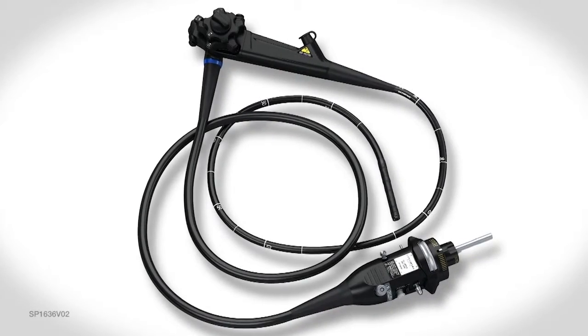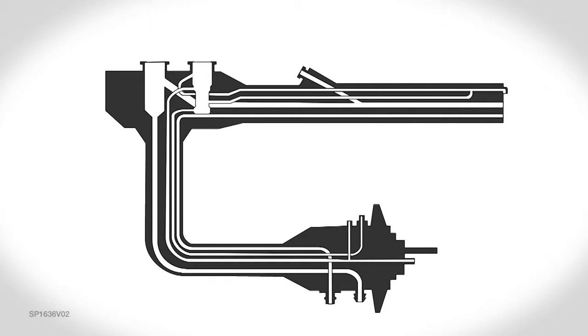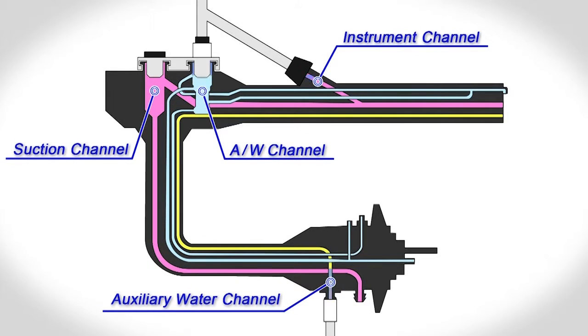Endoscopes are designed with several internal lumens. The lumens of Olympus endoscopes require specific levels and concentrations of detergent, rinse water, high-level disinfectants, and alcohol to ensure an efficacious process.